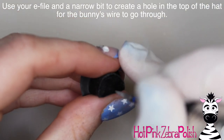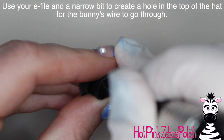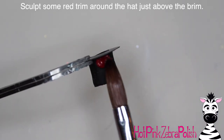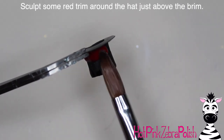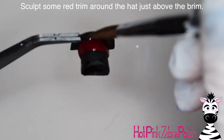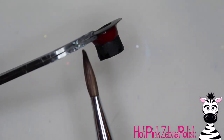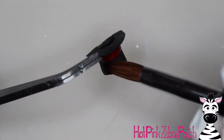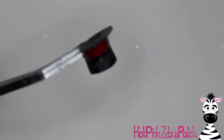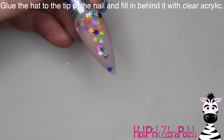It doesn't have to be perfect. Using the e-file and a narrow bit, we're going to carve a hole in the bottom of the hat — or the top, depending on how you think about it — just for the wire of your bunny to go through. Then I'm going to take some red acrylic and sculpt some trim around the hat. You can choose whatever color you want for the trim, or omit it completely. When you're doing that, very gently pat it around and tuck the shape in a little bit with the tip of your brush to make sure it looks nice and clean.